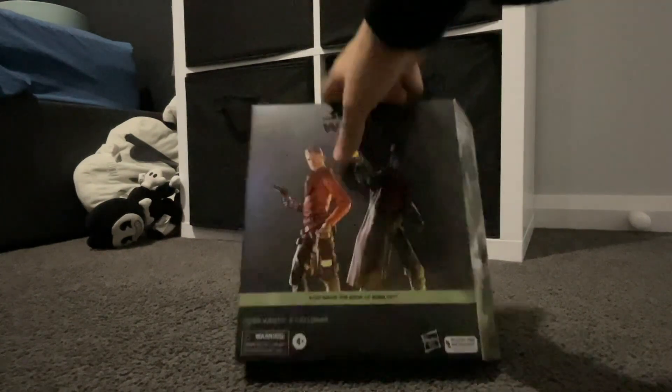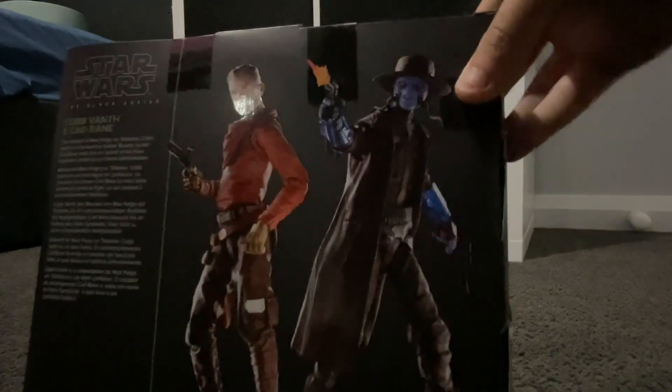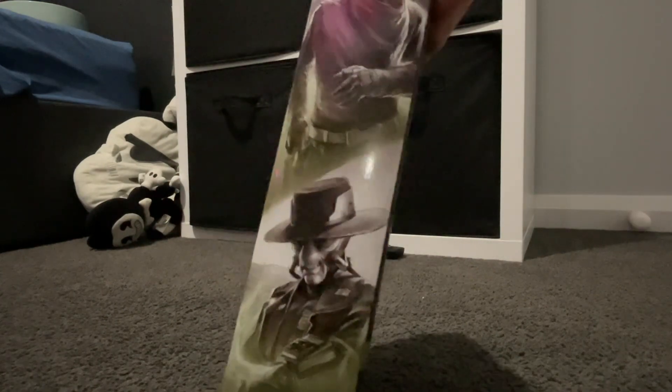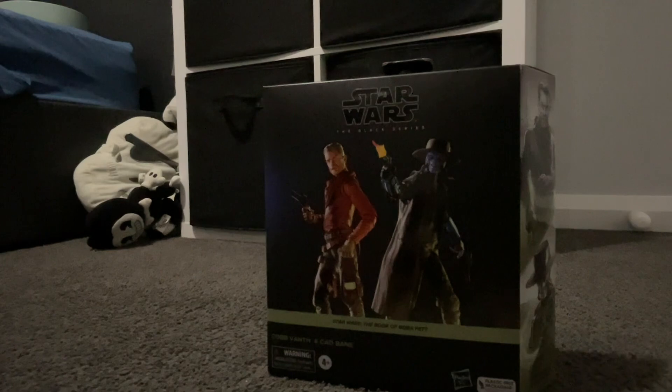Let's look on the side — it's got accessories, and the back has details. On the back there are pictures of Cob Vamp and Cad Bane, with Cad Bane shooting out his wrist flamethrower. I don't want to waste any more time, I actually want to get this open.